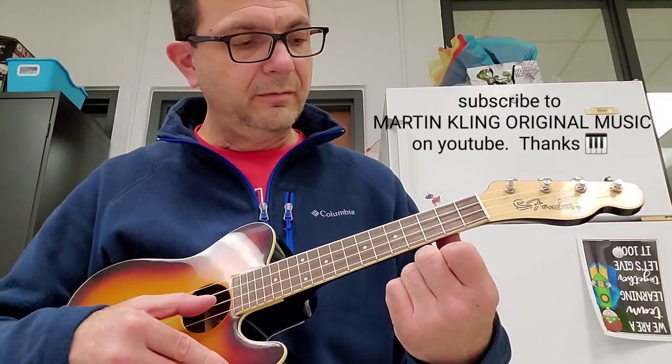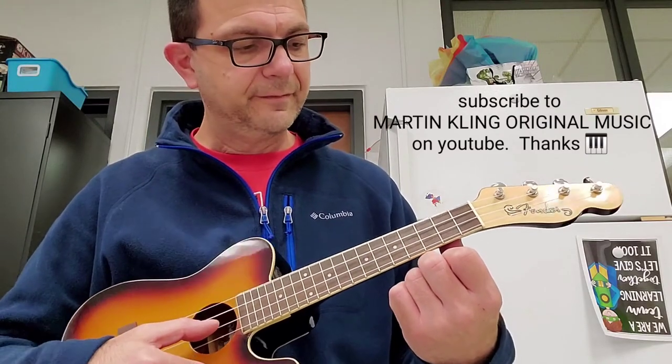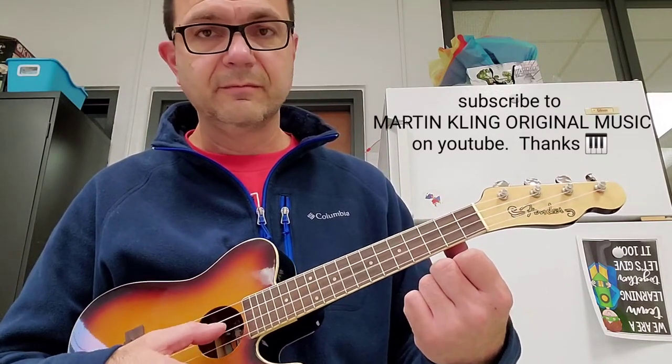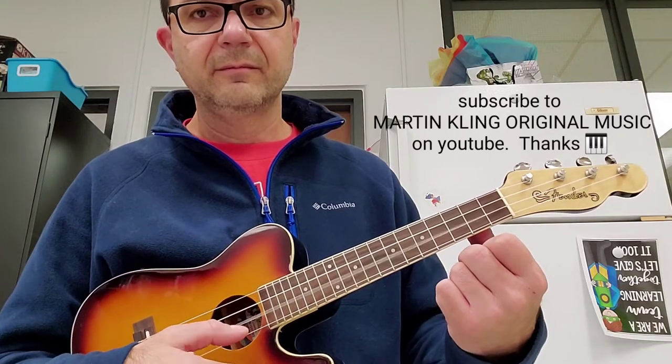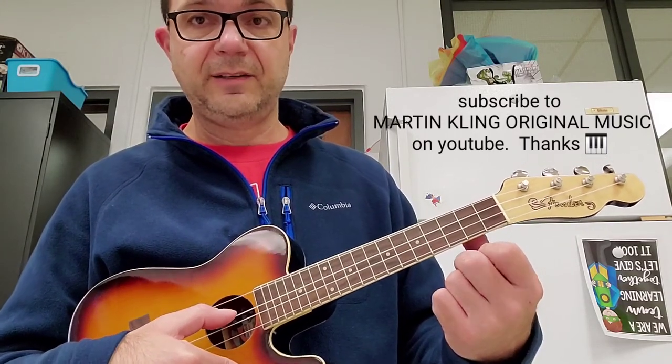Okay, so again, I'll play it through and I'll say the notes this time. So it starts with E. G, C, D, E.